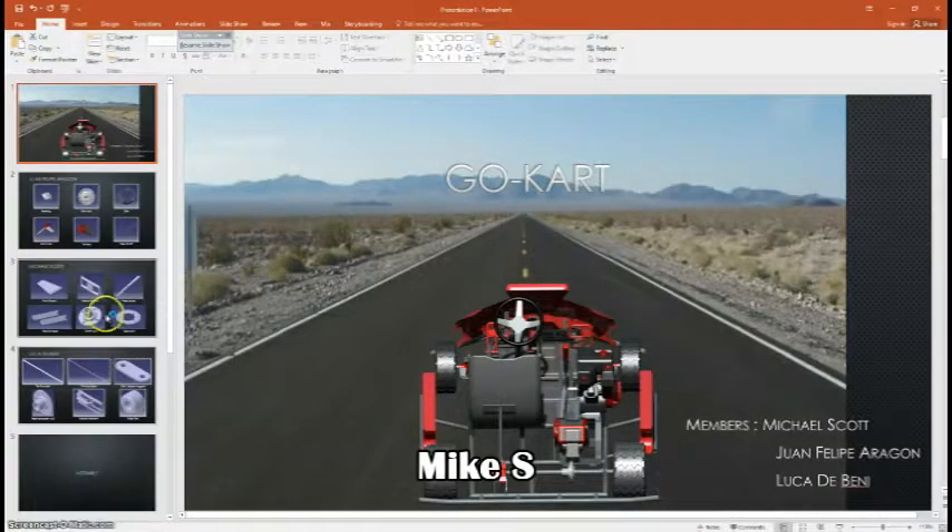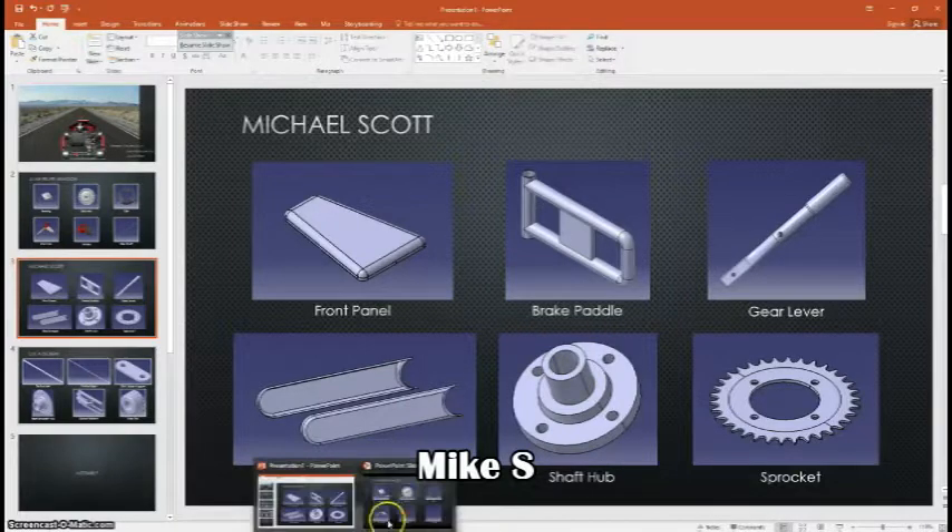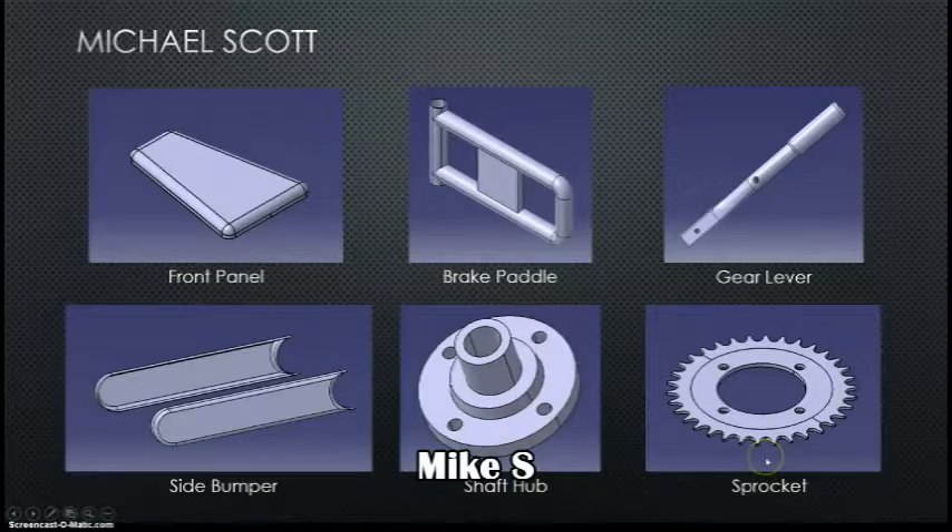Mike here. Before talking about the more difficult objects, I wanted to point out a few of the parts I was able to create and learn from — particularly the brake paddle and the gear lever, as they required a bit of GSD, and the sprocket, which required being very detail-oriented with the spline and making sure the object is properly constrained.